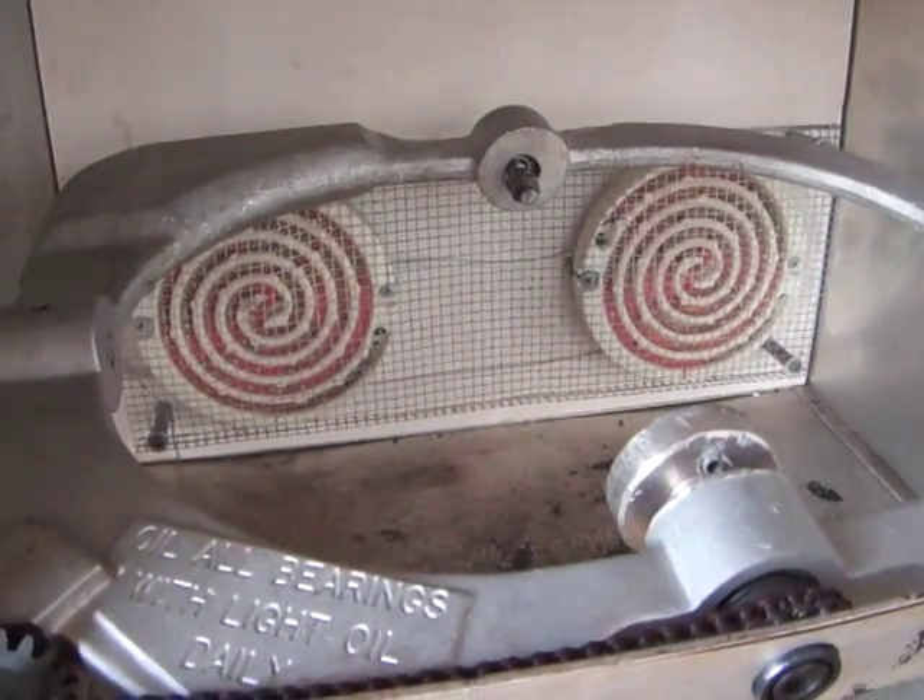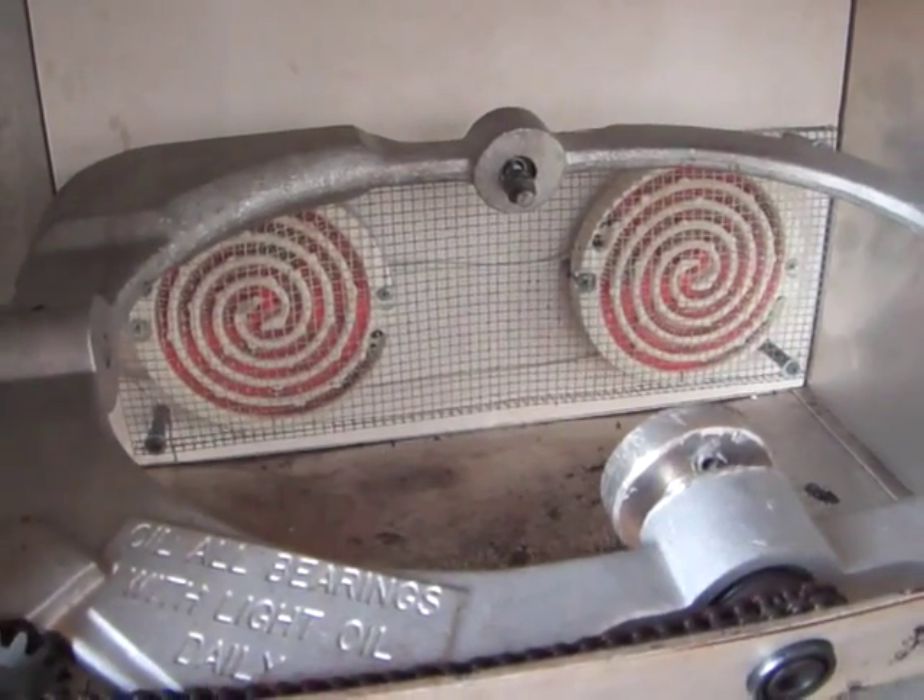I'll turn the light off to see if we can catch the heating elements glowing up in there. I can see them glowing up now, not sure if the camera is picking that up. But yeah, inside and out, this is a great unit.